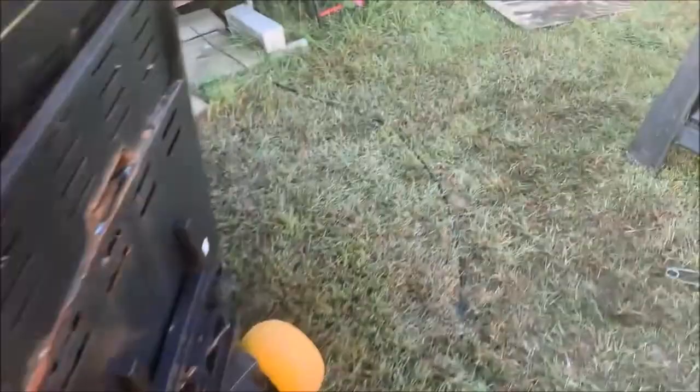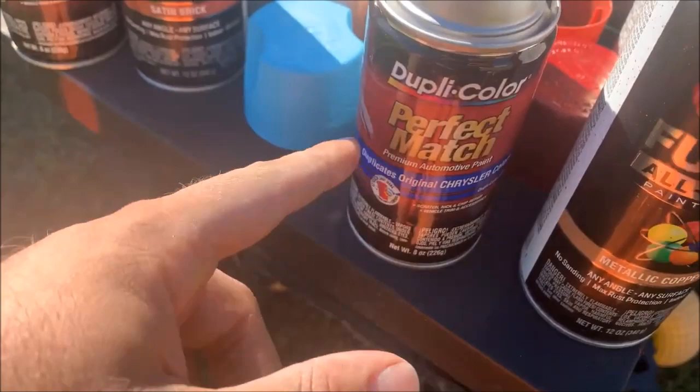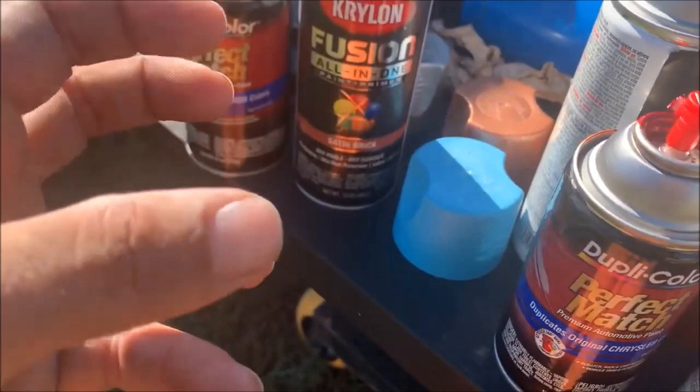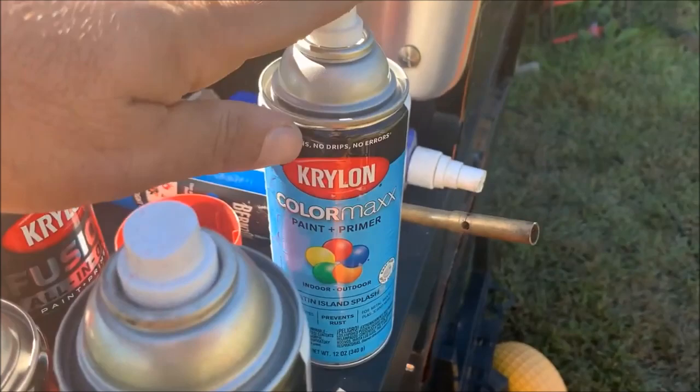For the paints, I use a combination: the Perfect Match from Duplicolor, and the Krylon Fusion. I like the Fusion because supposedly with plastic — and with the form of graphite — it has some flex quality to it and hopefully won't crack. This is that baby blue that came out of the can, and we're going to test that later and I'll give you a follow-up.